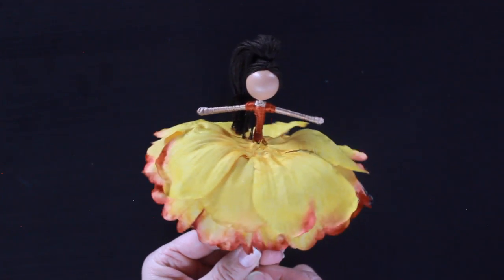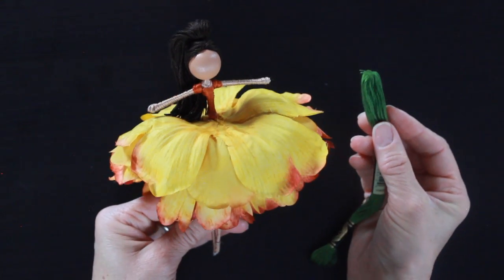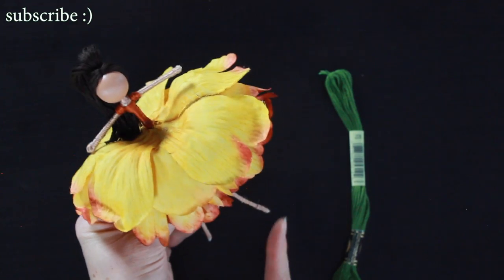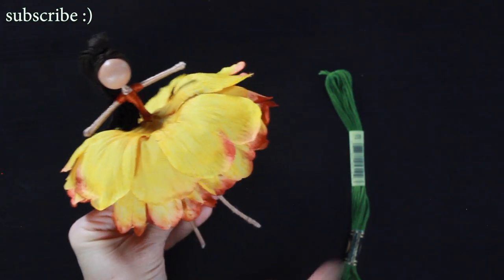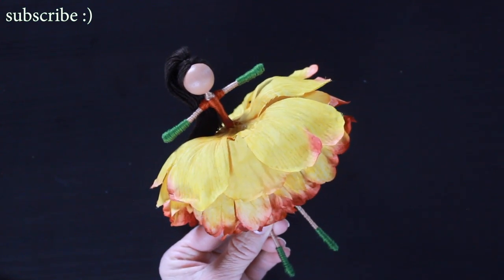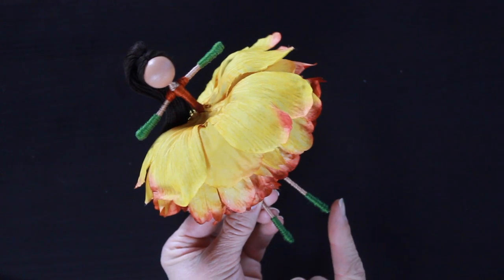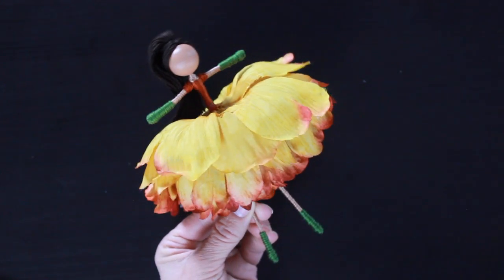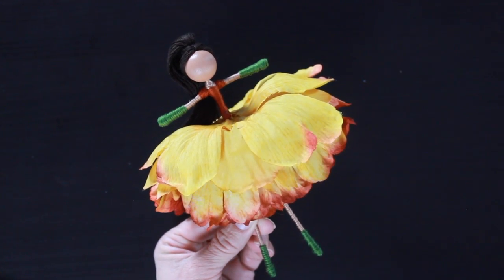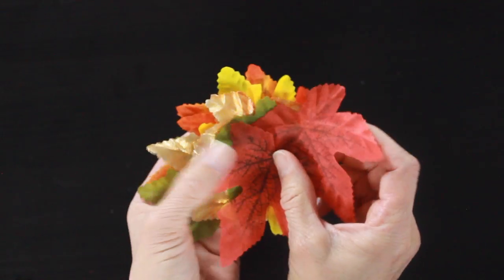Now it's time to give her some gloves and some shoes. I'm using this really pretty green color and I'm just going to wrap some gloves and then some boots for her. I have a tutorial that goes into a lot more detail about how to wrap gloves and shoes — that link will be below. The reason I wait to do the gloves and shoes until after I have her skirt on is sometimes if the shoes are wrapped too thick, you have a hard time getting that skirt up and around her waist. So I always do it after I do her skirt.